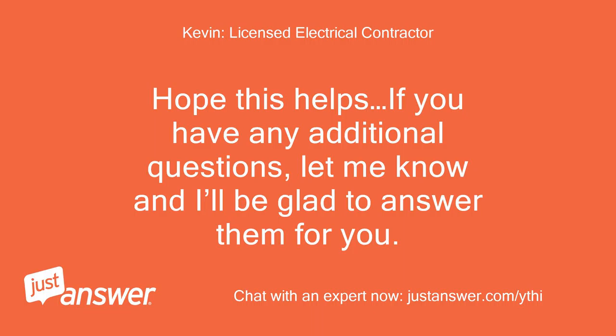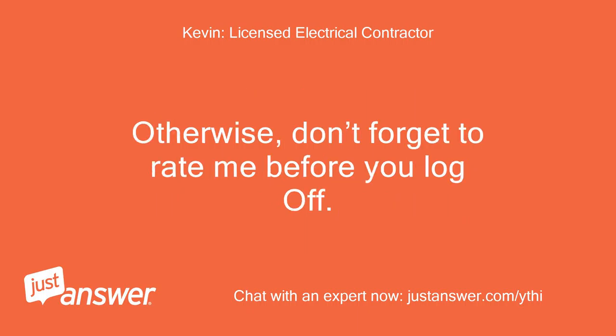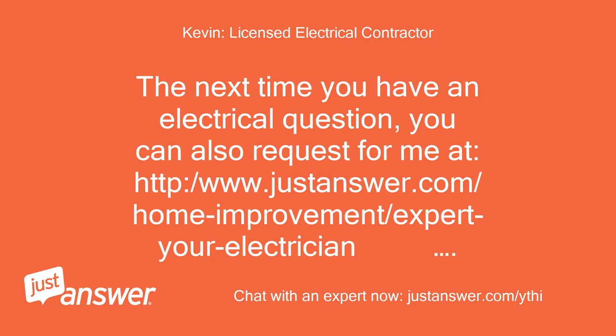Hope this helps. If you have any additional questions, let me know and I'll be glad to answer them for you. Otherwise, don't forget to rate me before you log off. The next time you have an electrical question, you can also request for me at www.justanswer.com.